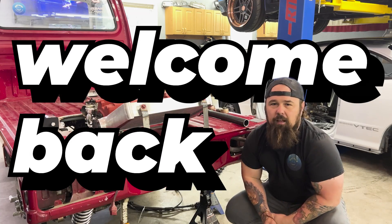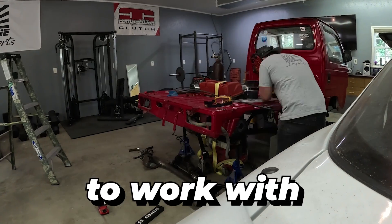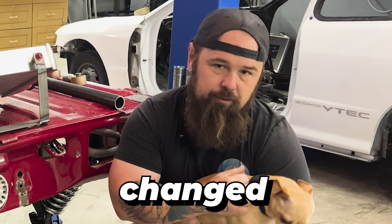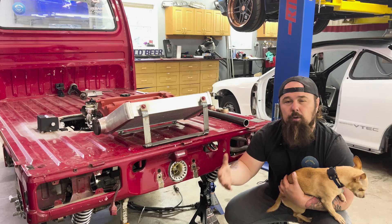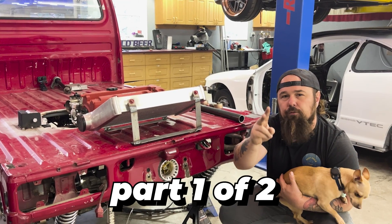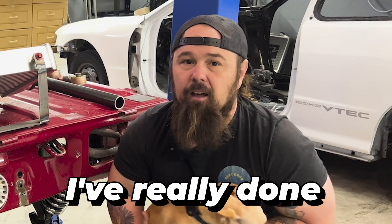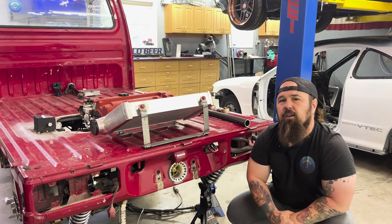Welcome back to the channel. It's been a little while since I've made an updated video, really because I've been all over the place on this build. What started out as needing to rework the rear suspension to work with the case swap quickly turned into absolutely everything having to be changed. I've gone to the front of the truck, the back of the truck. This is going to be part one of two of a complete suspension overhaul — and by plus I mean I've really done a lot more than just the suspension overhaul.